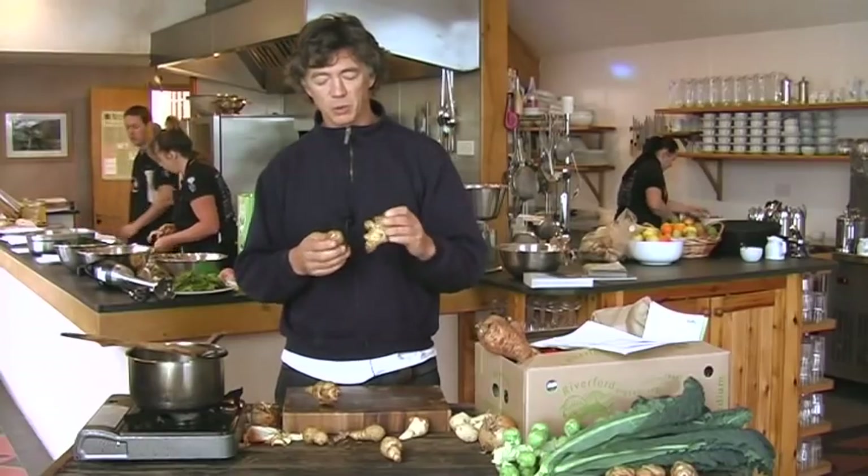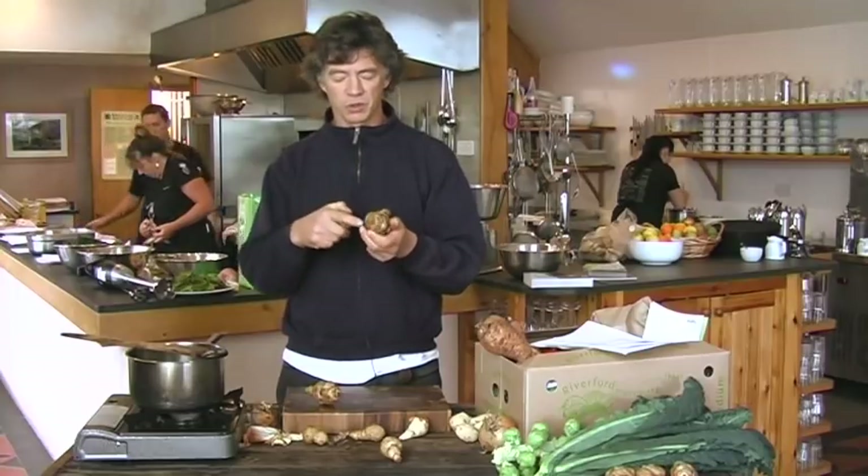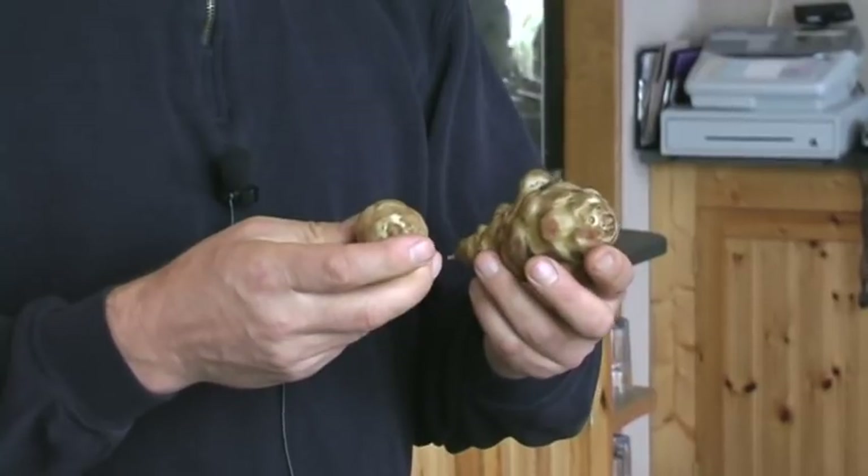For most recipes you are going to have to peel them, and they can be quite knobbly. I wouldn't worry too much about getting all the skin off in all the crevices — obviously make sure you've scrubbed all the mud away first, but a little bit of skin won't hurt.